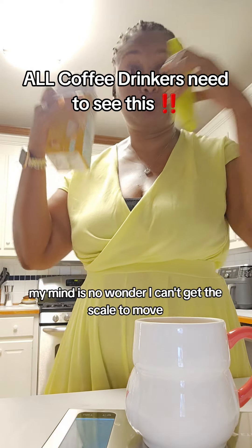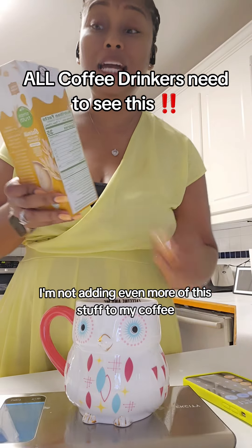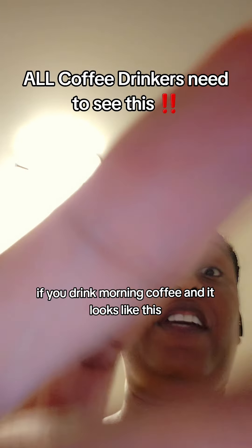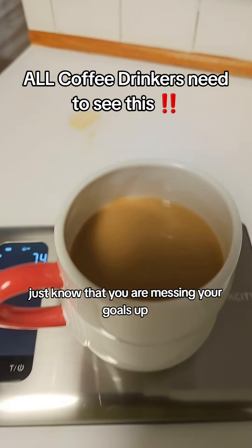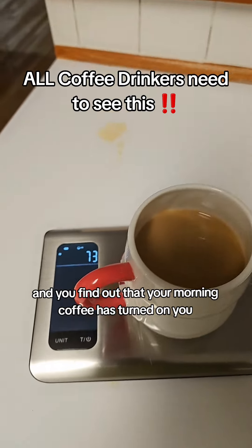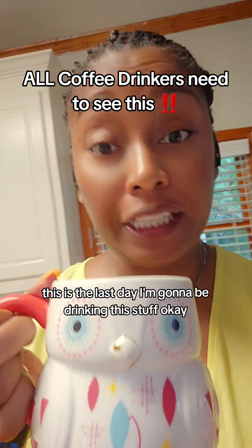No wonder I can't get the scale to move. And I'm just freehand pouring, so what's to say that tomorrow I'm not adding even more of this stuff to my coffee? So if you drink morning coffee and it looks about this color and you're getting about 75 milliliters of coffee creamer every single morning, just know that you are messing your goals up. Don't be surprised if you find out that your morning coffee has turned on you like mine has. This is the last day I'm going to be drinking this stuff.